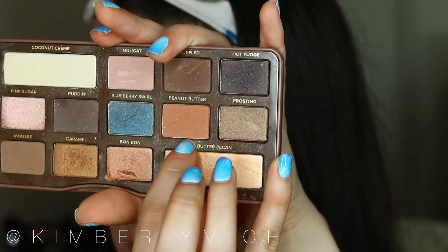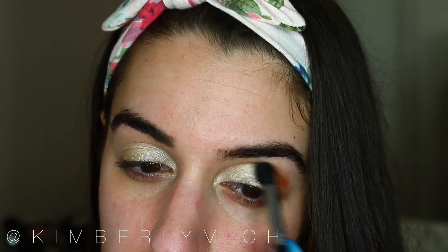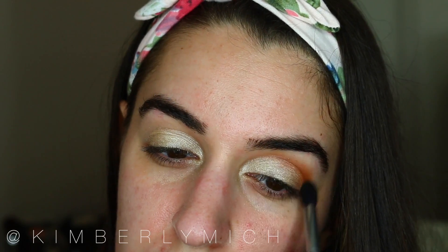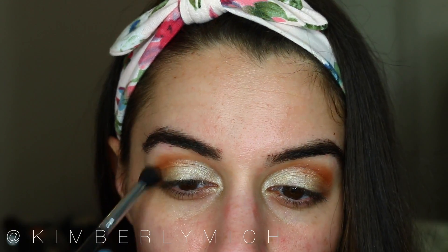I'm taking Peanut Butter from the Semi-Sweet Too Faced Chocolate Bar palette. Using a fluffy crease brush, I apply that back and forth in my crease and also in the outer portion of my eye, just blending that color in. This color is so pigmented you don't need to pick up too much — it applies so nicely.